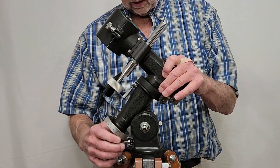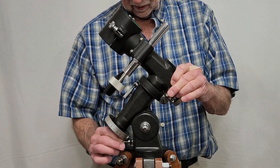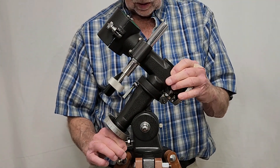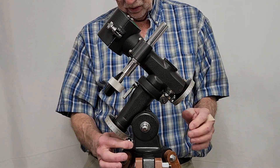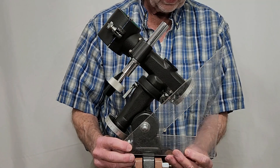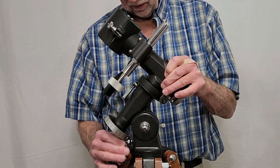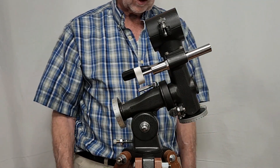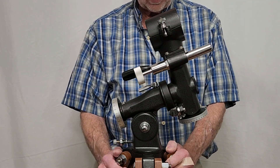This mount does have a means of adjusting for latitude. Loosen this nut, and then this finger will allow you to adjust that. I want you to notice this is as far north as I can go, at least with that bolt in there. I might be able to go a little bit further if I take the bolt out. That is only about 45 degrees or so. Let's see how far south it will go — that's maybe 10 degrees or so. So it has a rather limited amount of latitude adjustment.